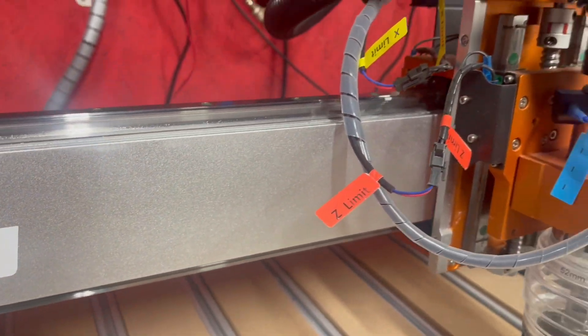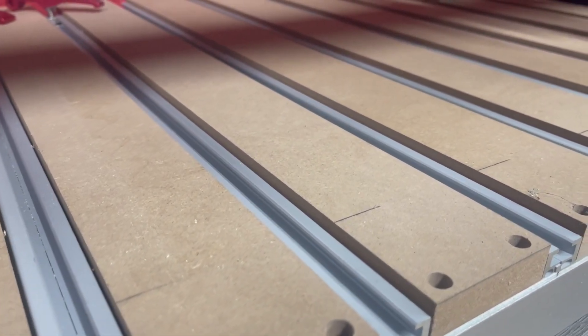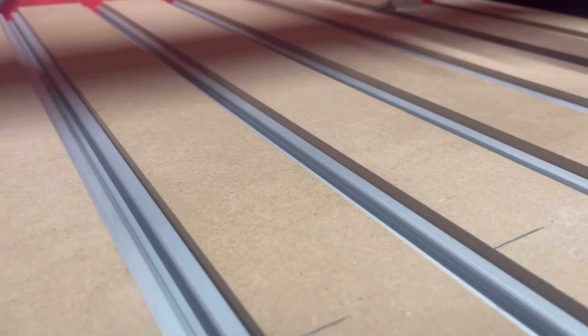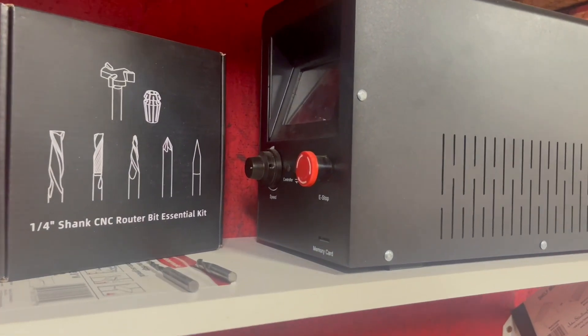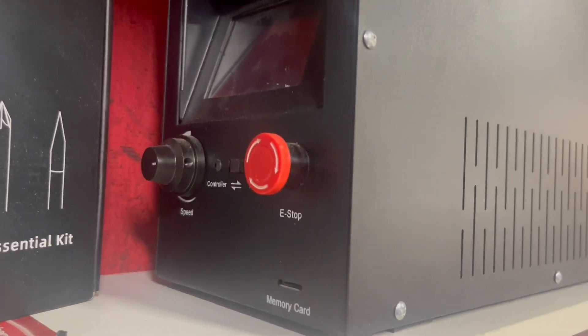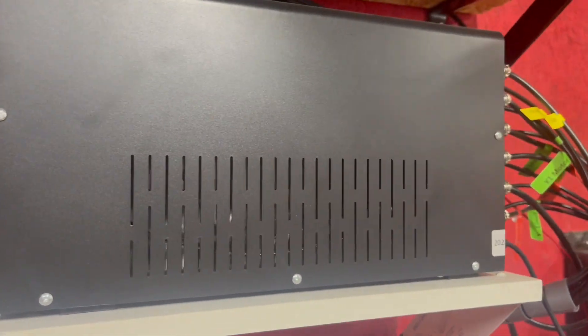The XE Pro offers a working area of 400 by 400 by 95 millimeters, equipped with a metal frame and MDF spoil board. It features NEMA 23 76 millimeter closed loop stepper motors, a powerful 400 watt spindle, and a max speed of 5,000 millimeters per minute. It's a powerhouse for your projects.